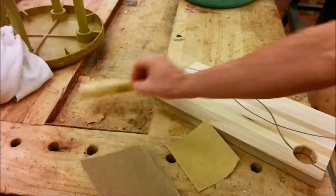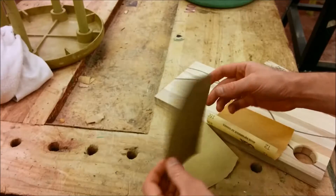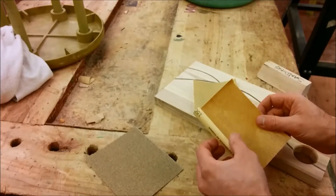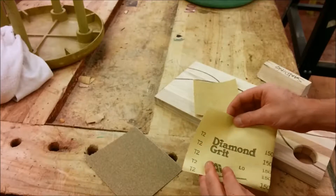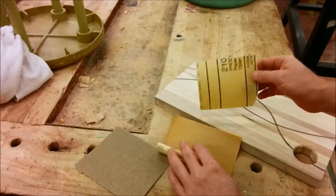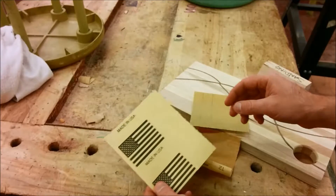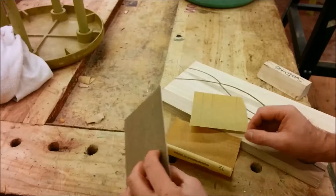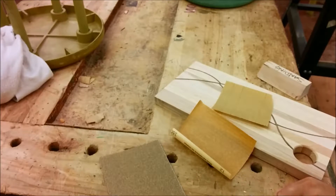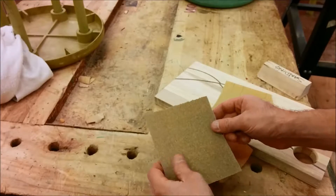I have a few different pieces of sandpaper here. You might be familiar with sandpaper in general, but if you didn't know, there are different kinds. This is how you tell the difference — usually if you have a whole sheet, they have a number on the back. This says 150, this one says 220, and this one doesn't have it written on it, but if it did it would be 100. Those numbers represent the grit, which is the coarseness of the sandpaper. The lower the number, the coarser the grit.